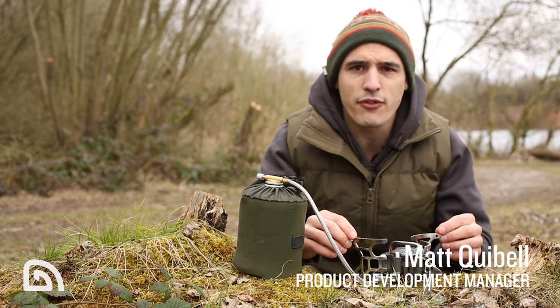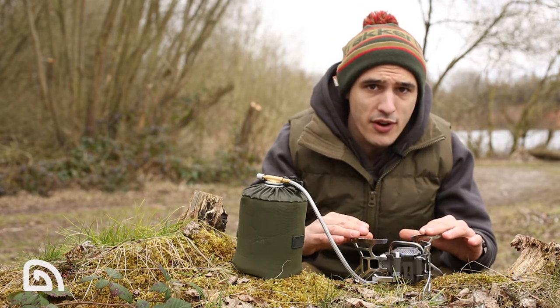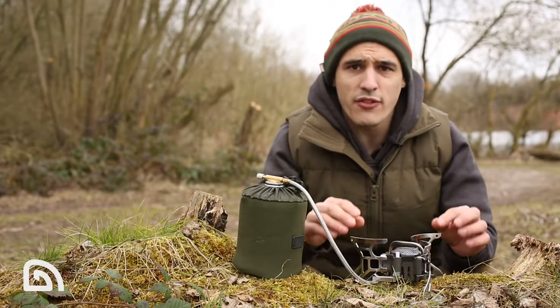This is the CGF stove from Tracker. The name is derived from the fact that it's got a low center of gravity and three wide legs, both of which make it very stable.